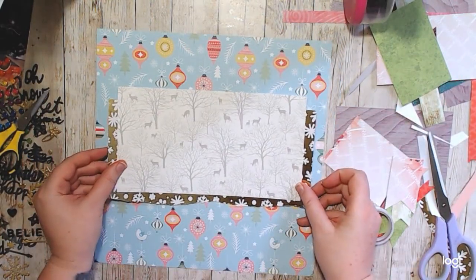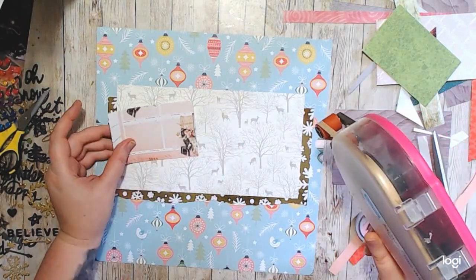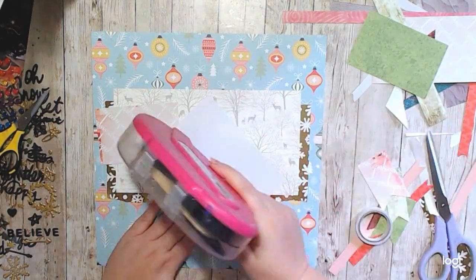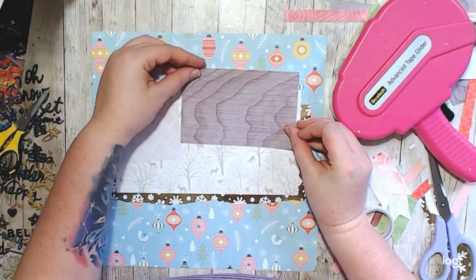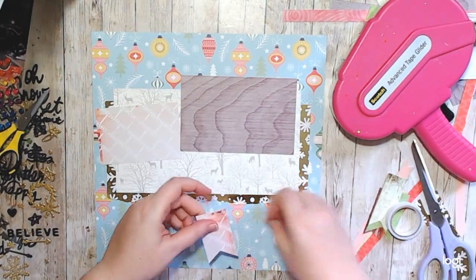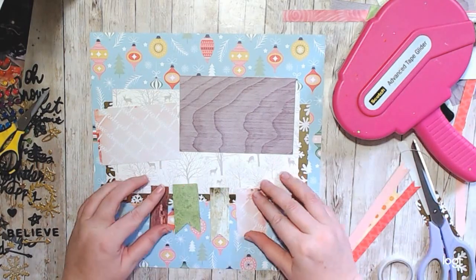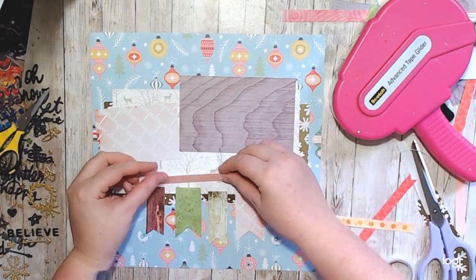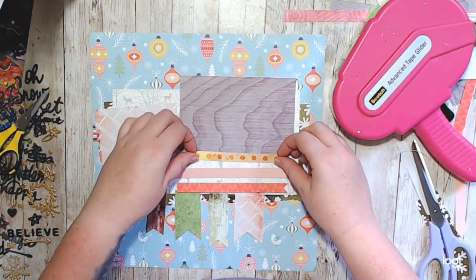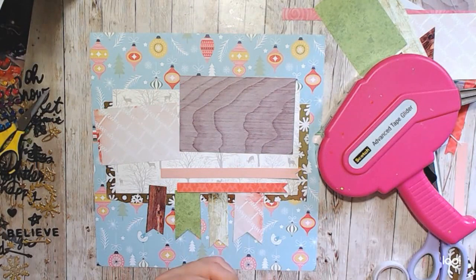I didn't put any photos on this because I was using pictures from a baby book and they don't want to be on YouTube. So I was trying to create the mats without putting the photos down and I think it turned out fantastically.